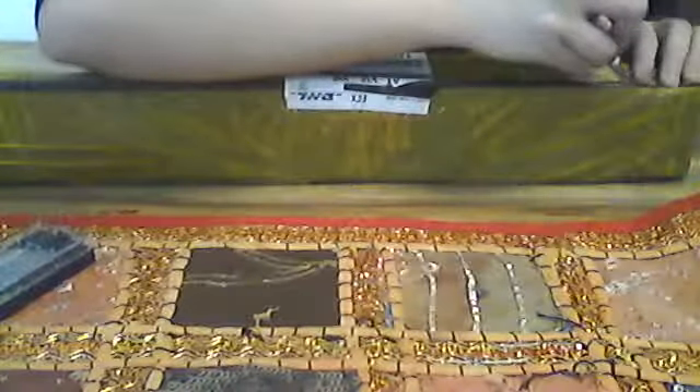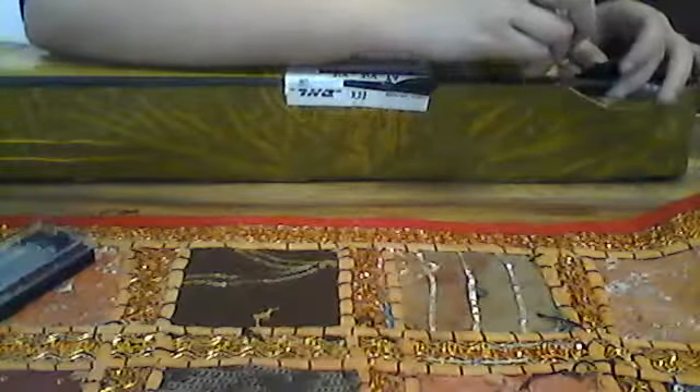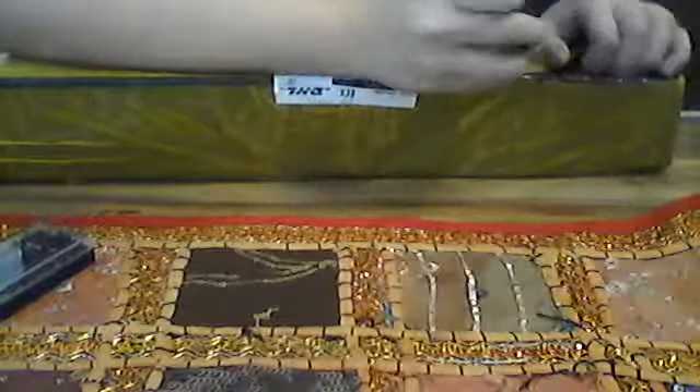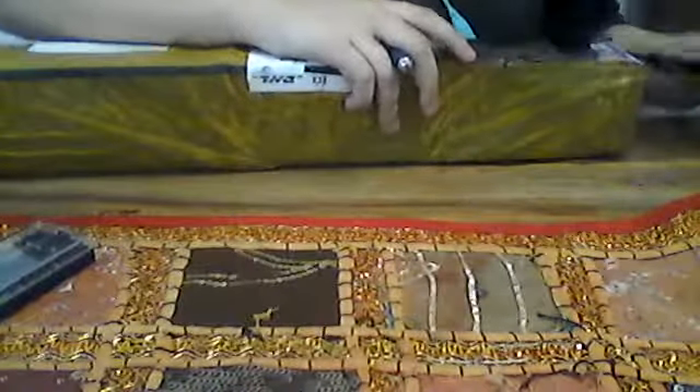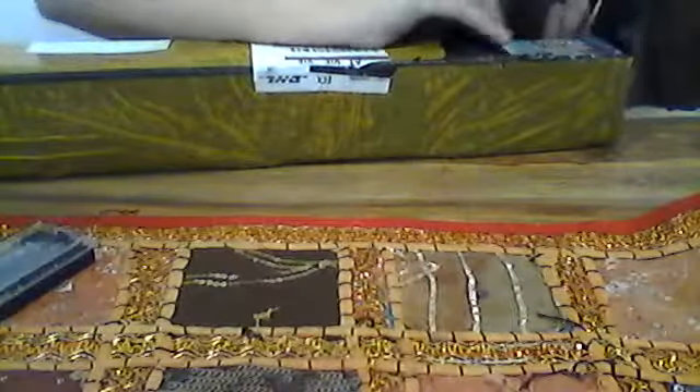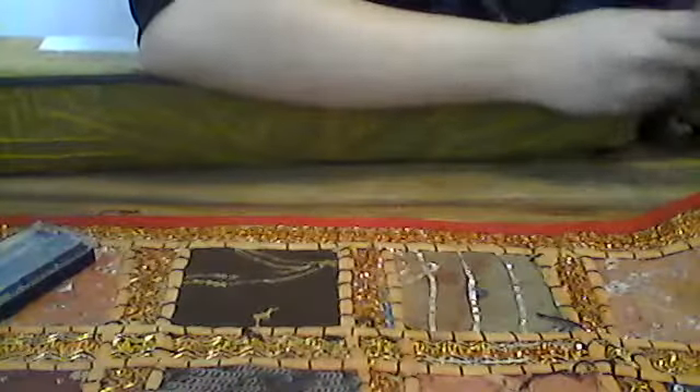We're gonna cut this open and see how it's wrapped. I've only cut off my address so nobody can see that. It's a Christmas edition box!